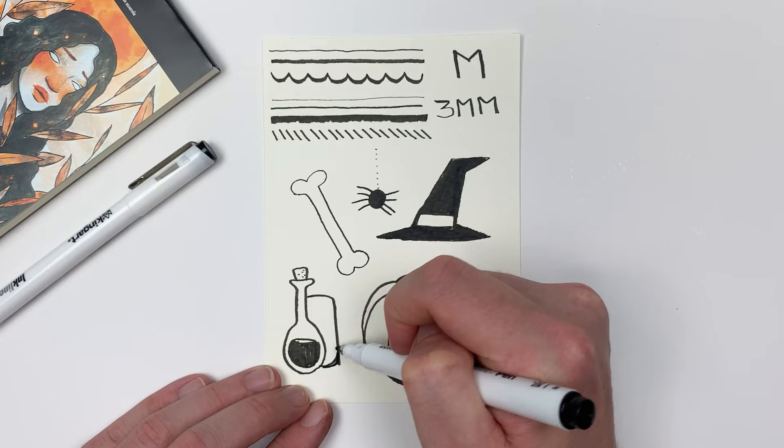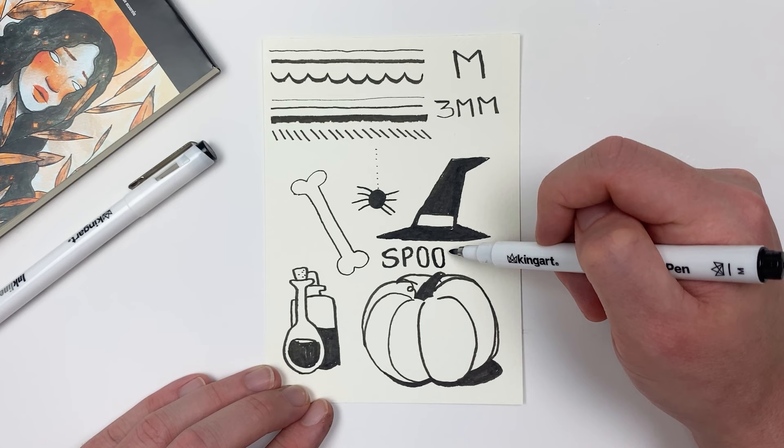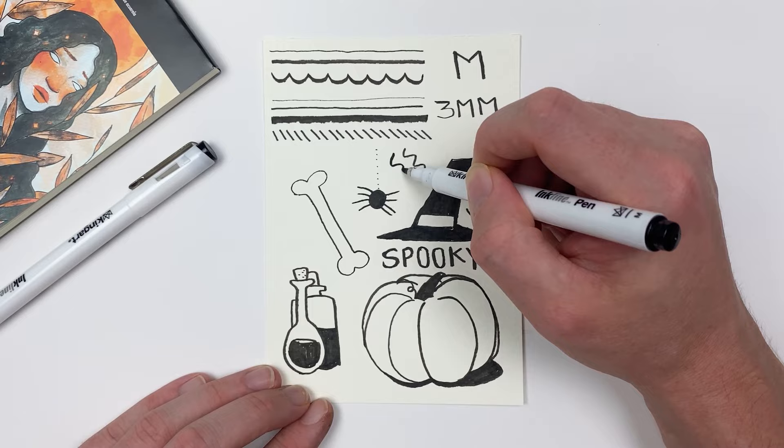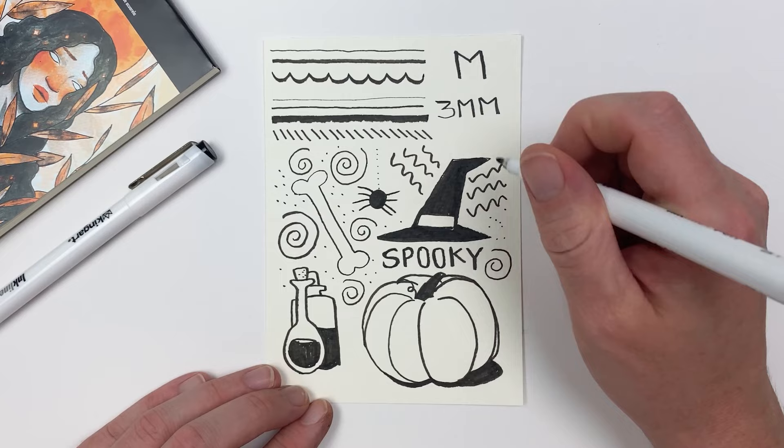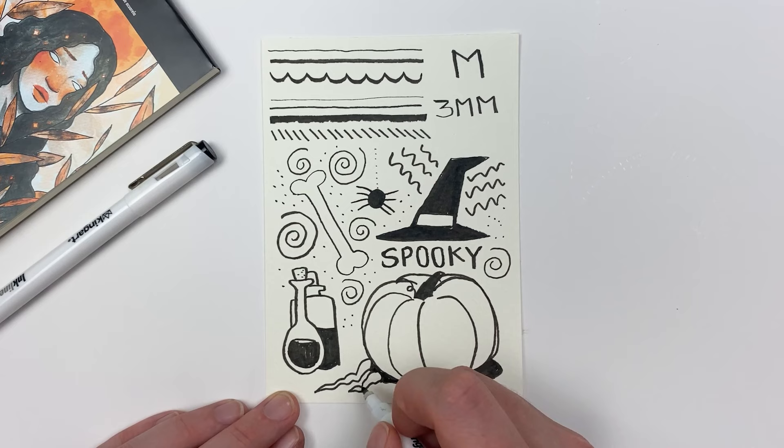These pens are also great if you're interested in calligraphy or lettering work. They're also a great tool for zen doodling, which is just when you fill a page with squiggles and dots and have a more relaxing experience with your art. Whether you're just sketching or doodling there's no wrong way to use these pens, but it is important that you put pen to paper so that you can have some fun this month.